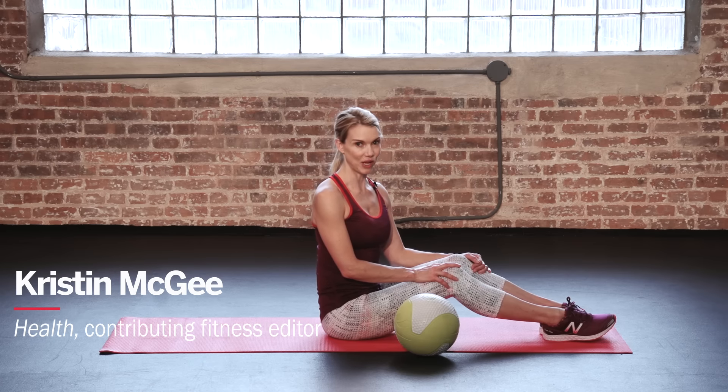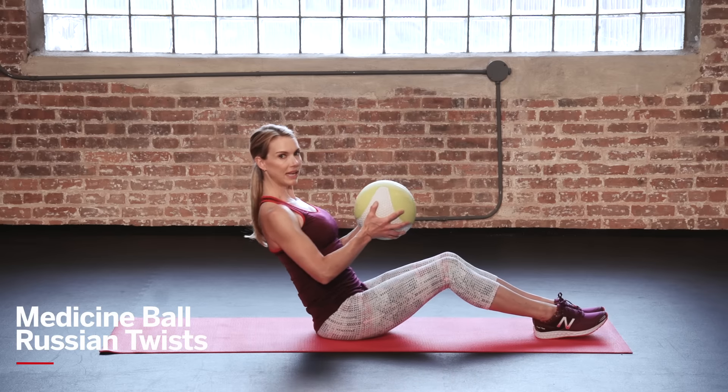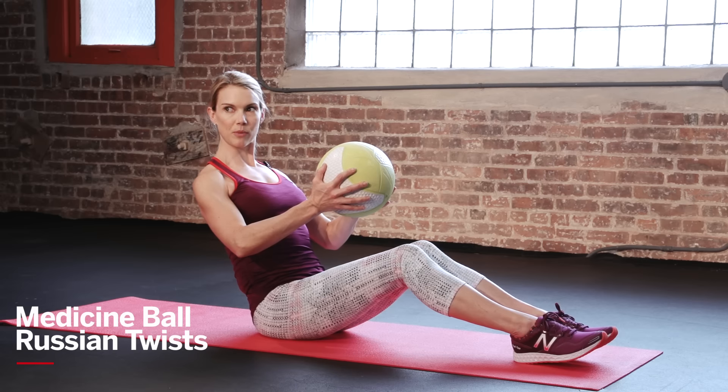Here's a great move for the abs and the obliques. Grab a medicine ball, 5 to 8 pounds, sit up nice and tall, scooping your lower abs, and then hinge your upper body back, draw your shoulders down away from your ears.